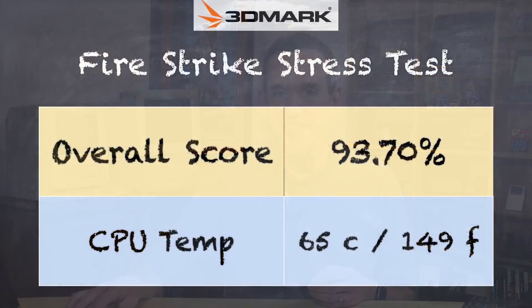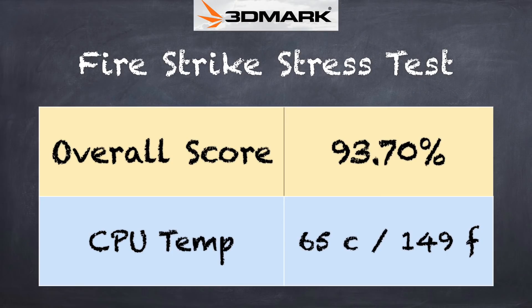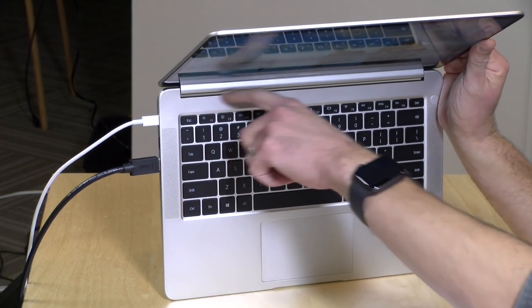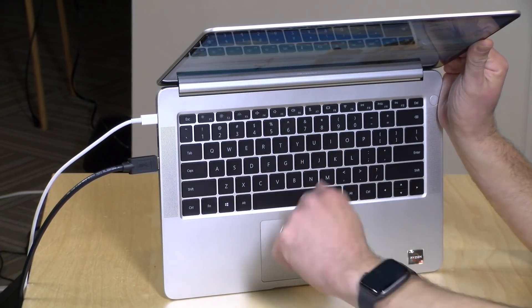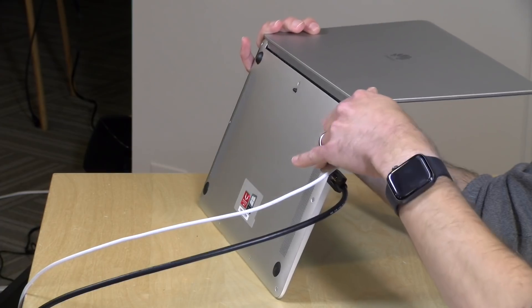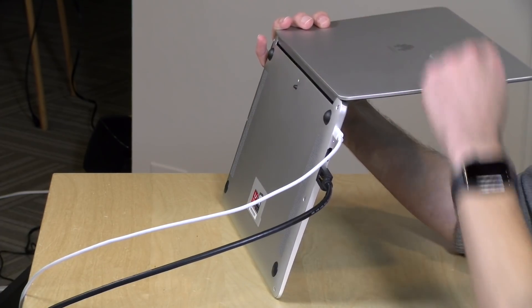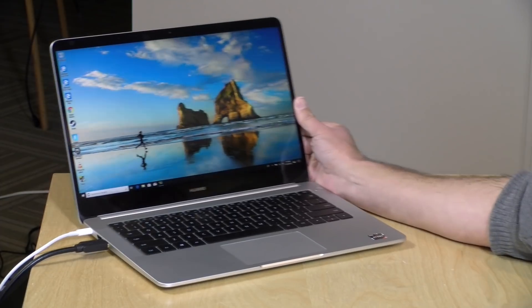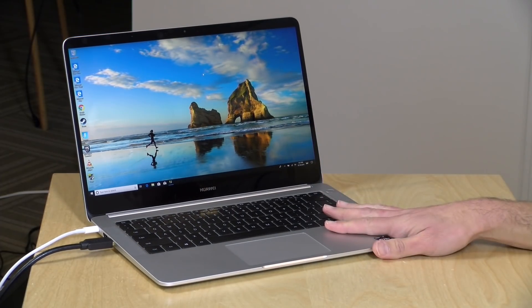We also tested thermal performance with the 3DMark stress test, which measures how well the computer does under sustained load. We got a score of 93.7% — that's technically a failing score since passing is 97%, so you'll probably see a slight amount of thermal throttling under heavy load, though not significantly so. The fan is relatively quiet. There are vents between the screen and lower portion of the computer, with the air intake along the bottom. There's a small nub to keep it propped up so the vents get airflow on a desk. Just be careful placing it on carpet or fabric under load.